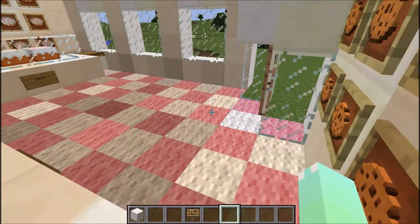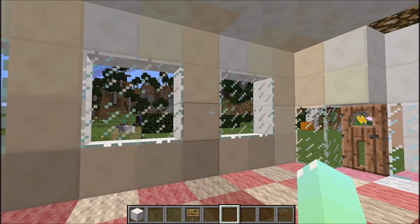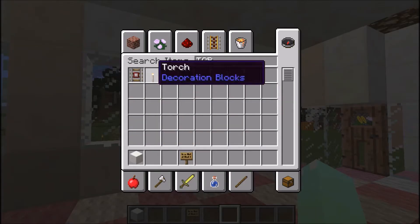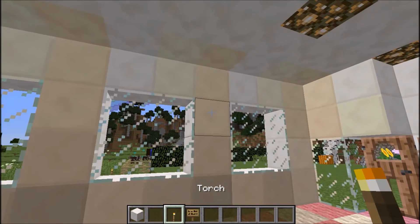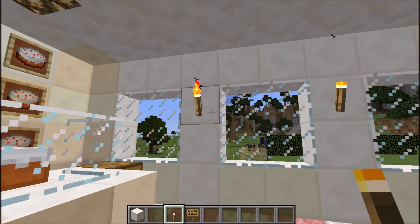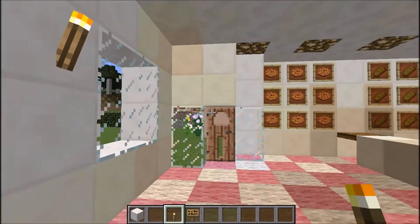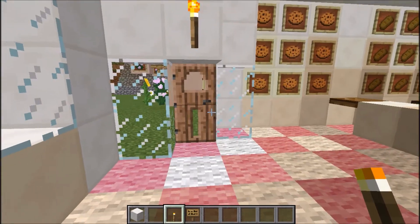I think I need to do the roof now — the roof is the most challenging one. But not before I put some torches just to light it up slightly more here — just a few here. And maybe one there, and probably one over the door.